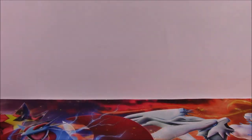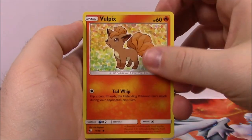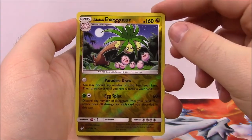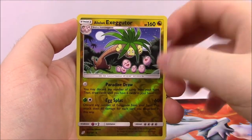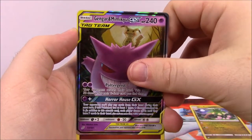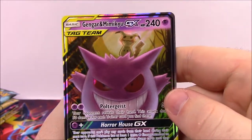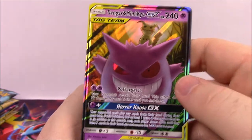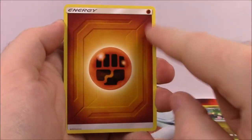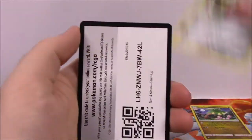From the very first pack we've got Vulpix, Pancham, Squirtle, Klefki, Voltorb, Alolan Exeggutor — that's a cool reverse holo to start out with, I love that artwork. And then right away we've got Gengar and Mimikyu GX as the tag team there, 240 HP, Poltergeist and Horror House as the GX move. That looks awesome. Then we've got a Fighting Energy, Metal Goggles Trainer, Golduck, Double Blade, and the Code.